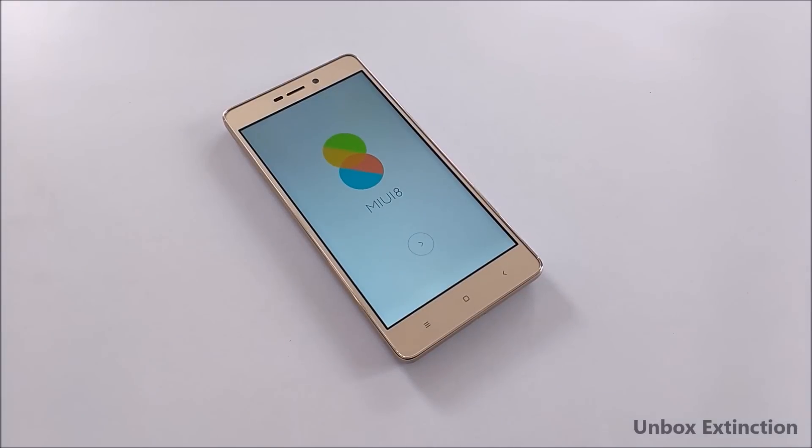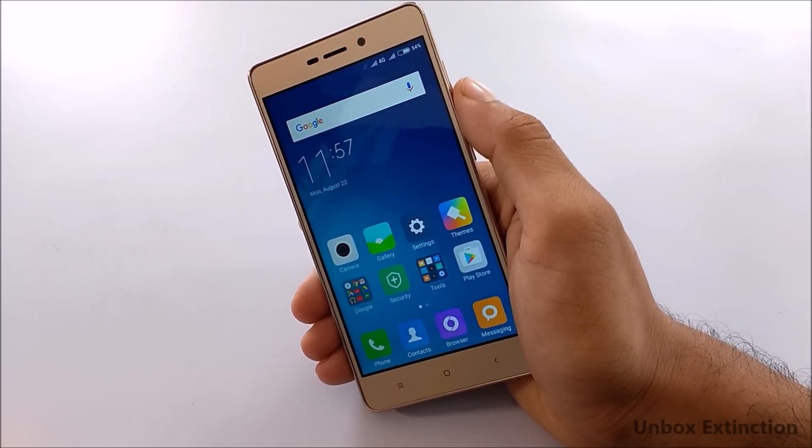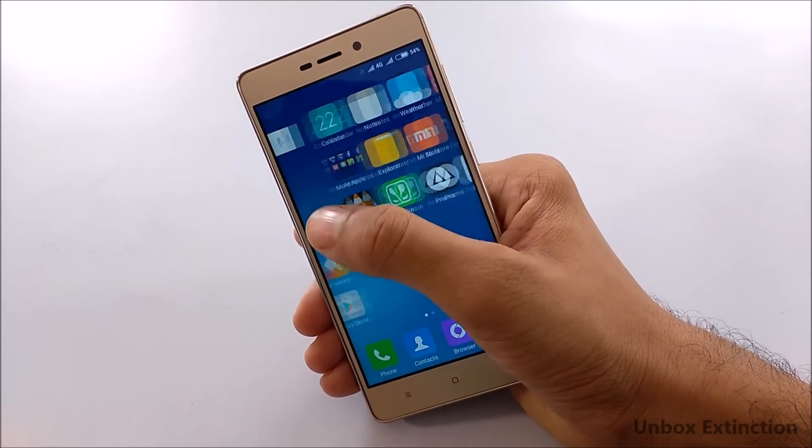This took me an hour to make this video. Hey guys, what's up, this is Yash and welcome to a brand new video on the channel. Today I'm going to show you how to install MIUI 8 on Redmi 3S and 3S Prime. So let's get started.